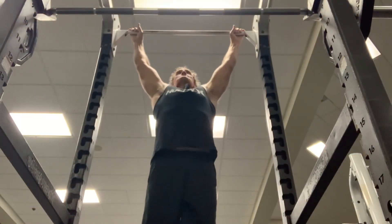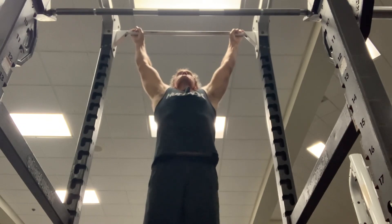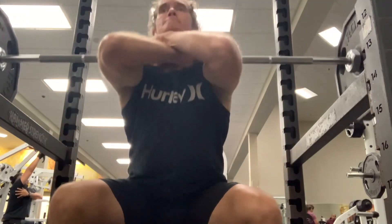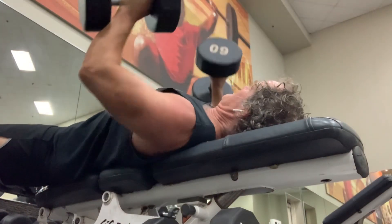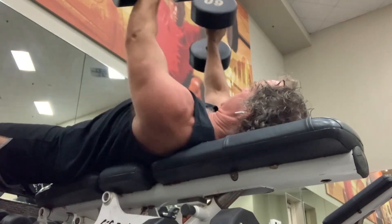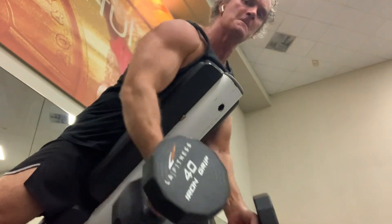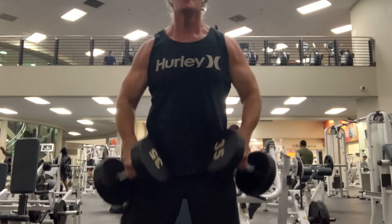Have fun, use these, mix them and mingle. Just remember, as long as you come and hit something every couple days, you will be better than if you did nothing eating Doritos on the couch. Have a great day. Let's go.